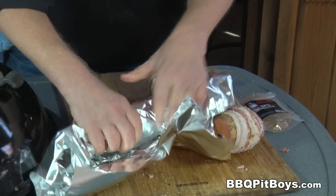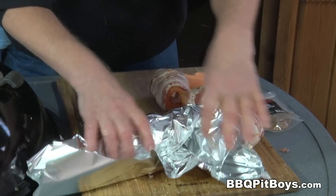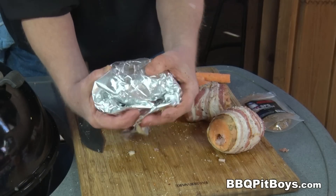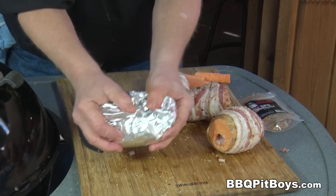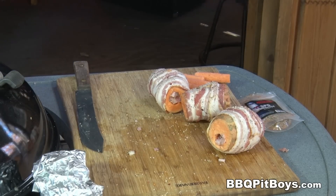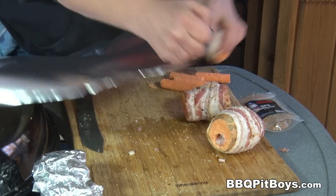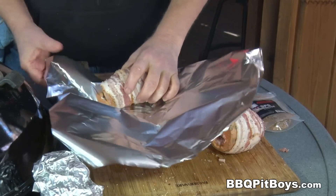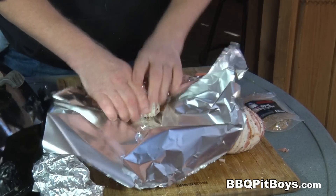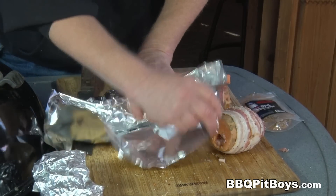Now you're gonna take some heavy-duty aluminum foil and just wrap it. And yeah, it's recyclable aluminum, so you food police don't get upset about that either. You wrap them like this and then we're gonna be throwing them on the grill.